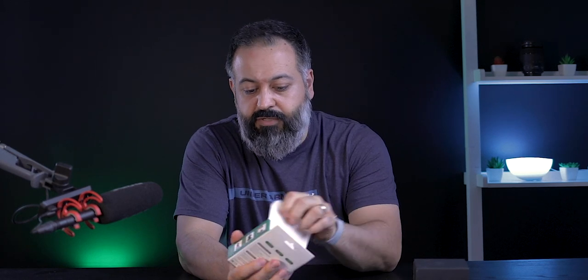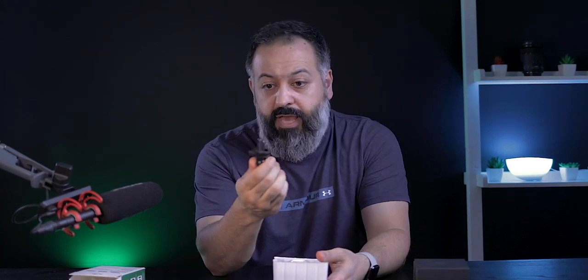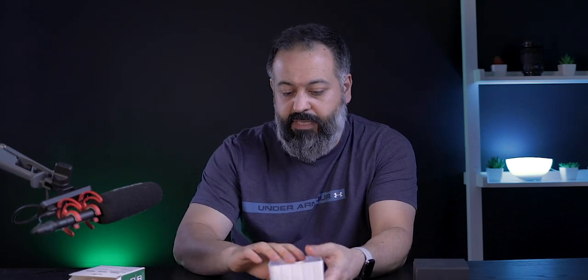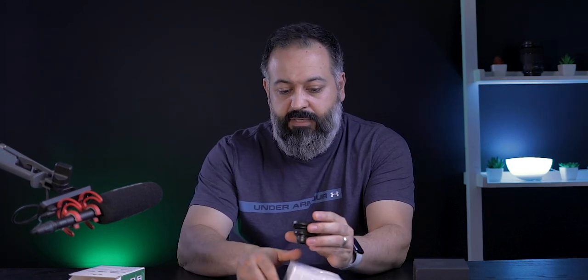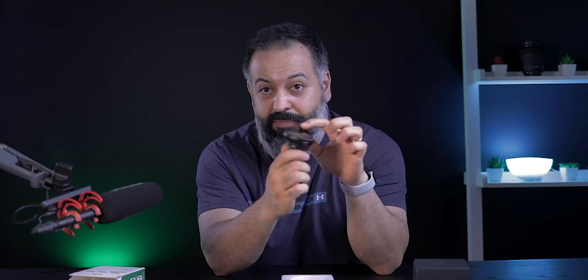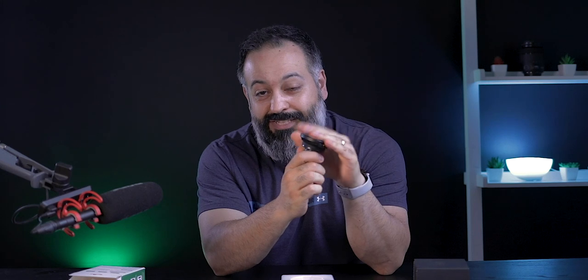Let's open it up and see what we have in the box. First, you have the clip that goes into your AC vent, a USB Type-A to USB Type-C cable, a couple of extra magnets, and the magnet charger itself. Keep in mind there is a plastic wrap covering the magnet to block some of its strength, so you need to remove that before it can work effectively.